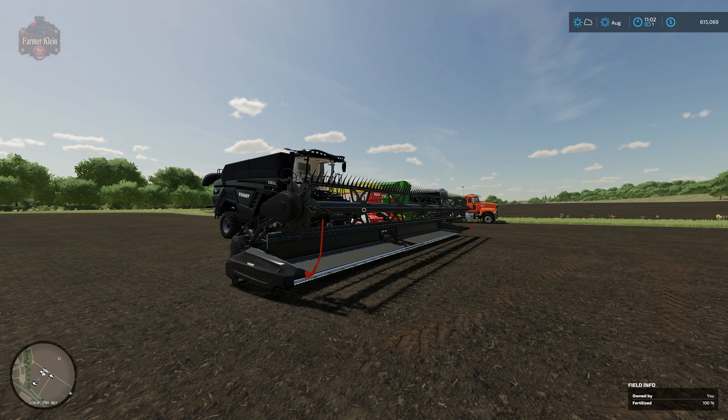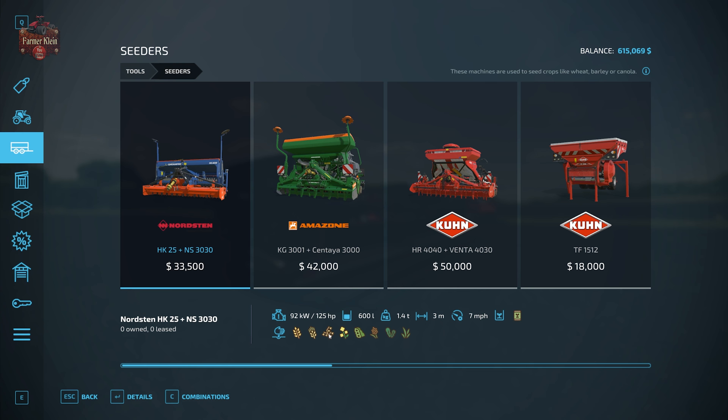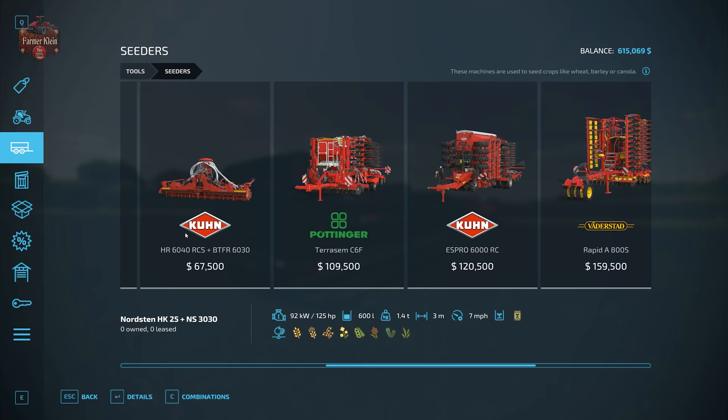As far as what type of equipment you're going to need to plant, harvest, and transport both your grain and straw — let's take a look. For seeding, you're going to use any traditional seeder to plant wheat, barley, or oats, from the HK25 Plus NS 3030 all the way up to the big Amazon 15001-C. We're using this specific seeder in this video because it has a 15-meter working width.